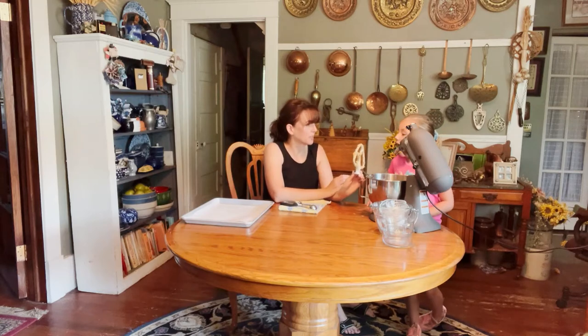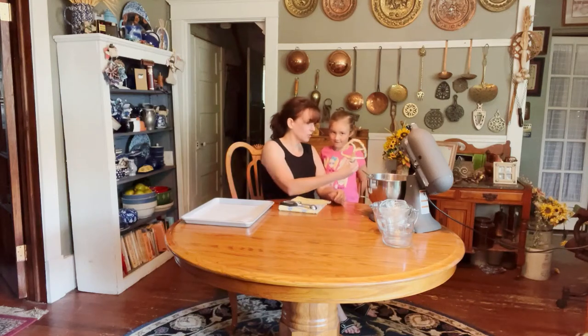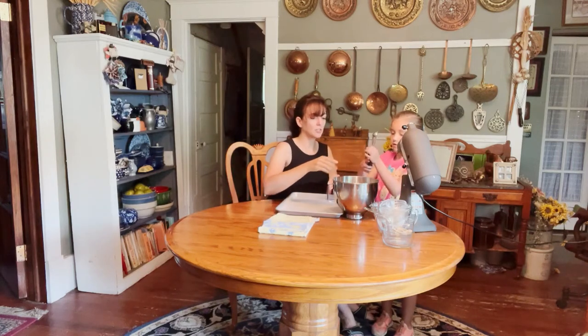Time to taste test the dough! I would be remiss not to mention there are raw eggs in here and there is certainly a possibility of salmonella — that's important for health and safety. You have to do what you feel comfortable with in your home. In my home, knock on wood, we've never had anyone get sick, but just know that for health and safety standards it's a consideration.